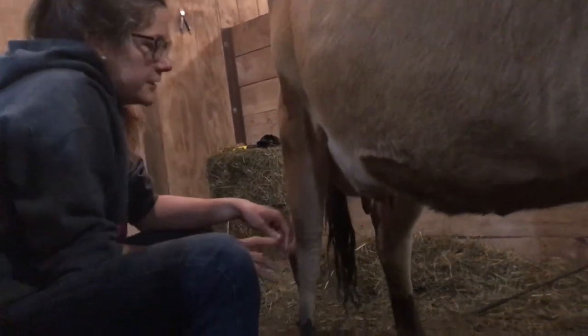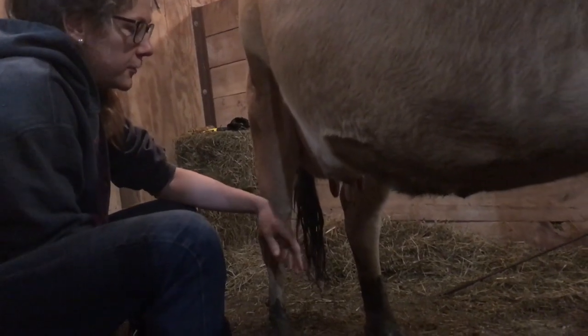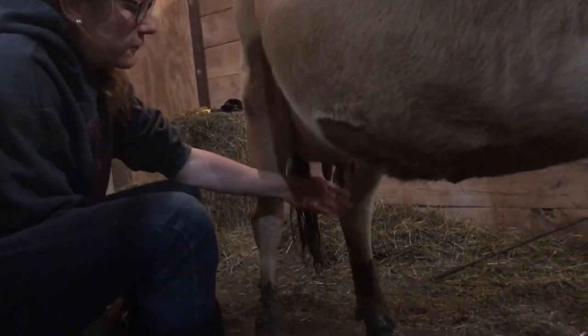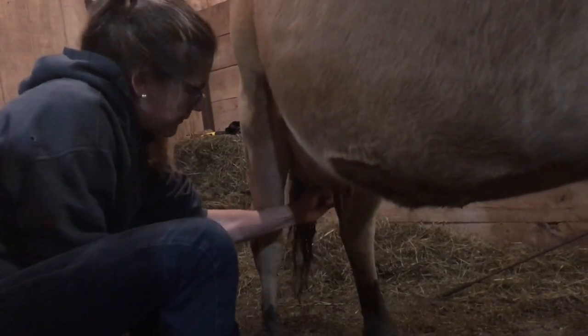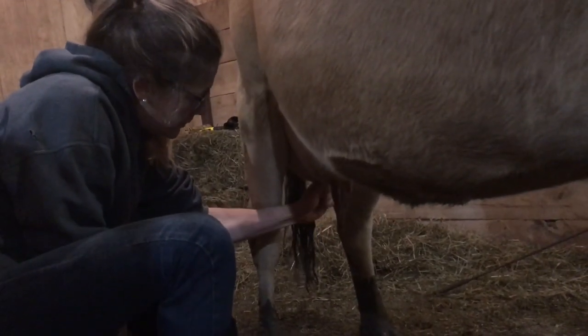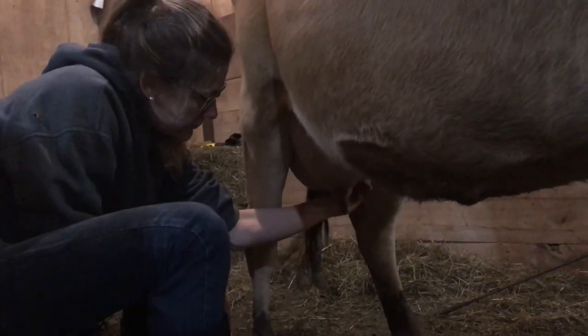Next we're going to strip out her teats, which is just getting the first three squirts of milk out to make sure it's clear and clean. So we go one, two, three on each teat.